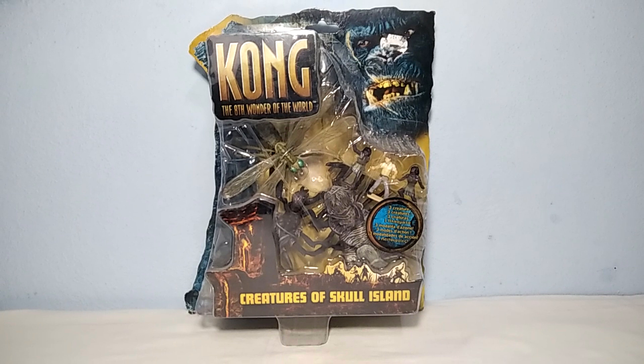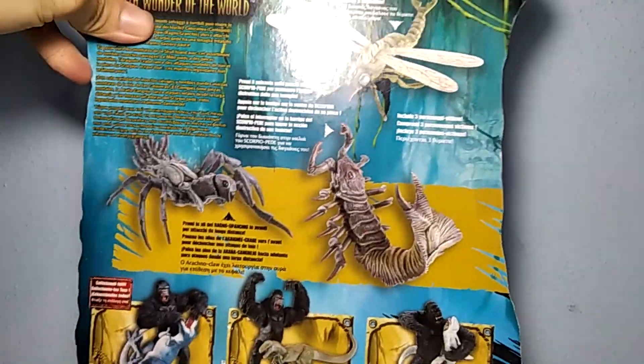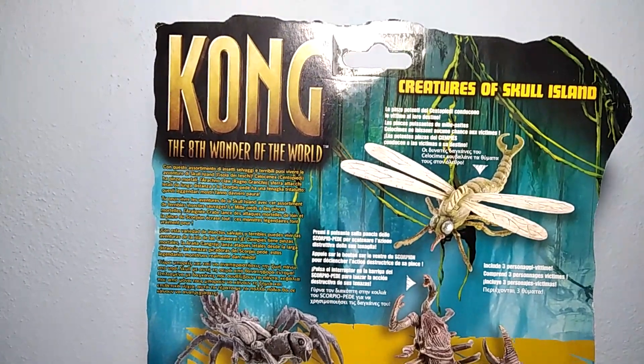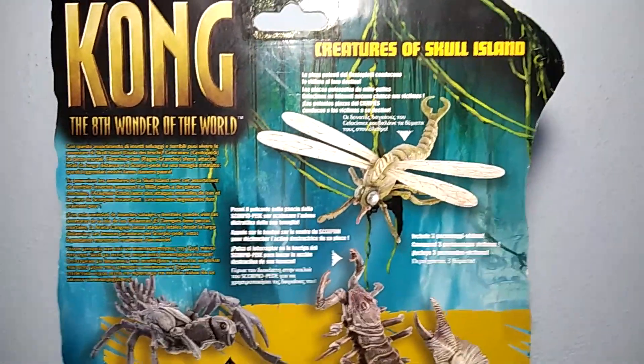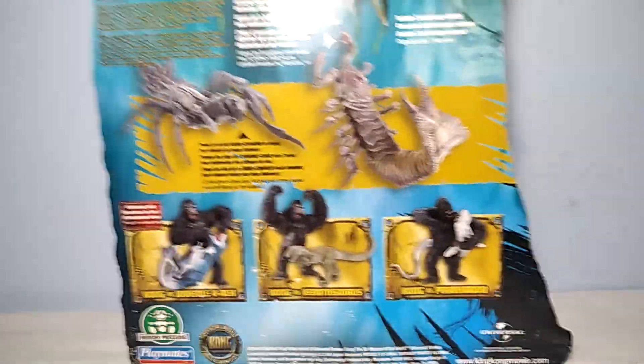I definitely wanted to get them to add them on my Skull Island playset. It also comes with these 3 figures inside. The box is fantastic as you can see. And here on the other side of the box you can see the Kong, the 8th Wonder of the World logo — Creatures of Skull Island. It shows all 3 of them and also some other figures of the line.